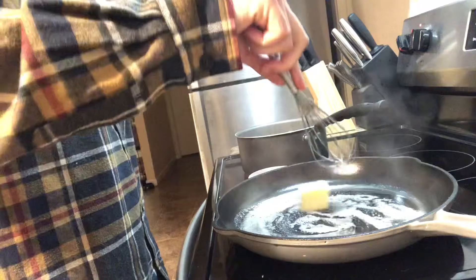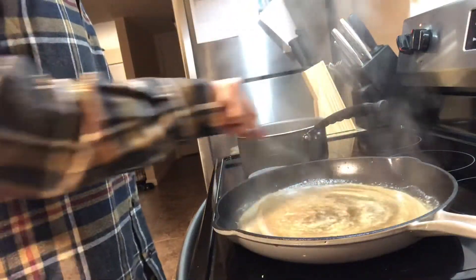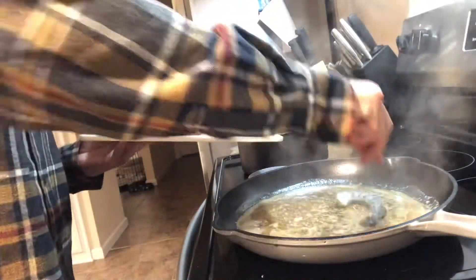First step, melt your butter in your skillet pan. Nothing is more fun than watching butter melt. Put in your Worcestershire sauce as well as your shrimp.